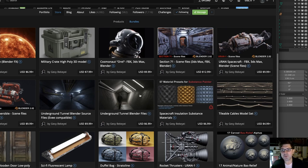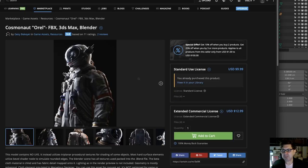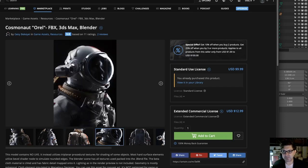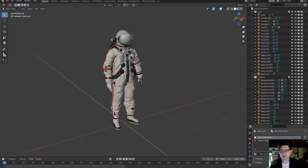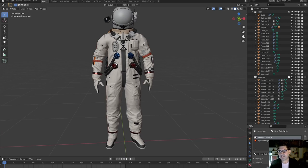For this particular tutorial we are going to be using the Cosmonaut Oral model. If you want to pick it up and follow along step by step, you can grab it at ArtStation — just do a search for Gezi Bekeye or the Cosmonaut Oral. I will post a link in the description below. Look at this model — it's a beautiful cosmonaut outfit with a really great helmet, a camera, a backpack. It's really, really gorgeous.